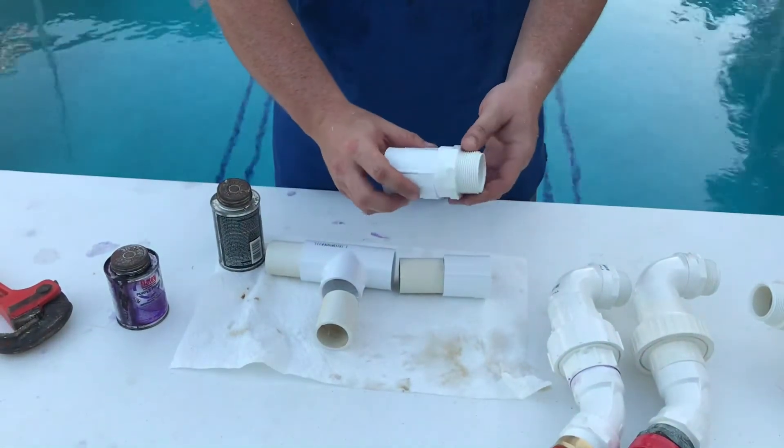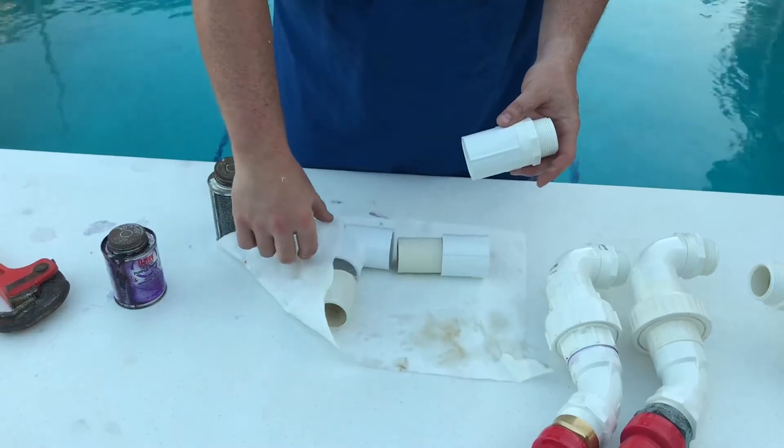Here's the coupler we're going to use to join two of these together on one port of the wall.